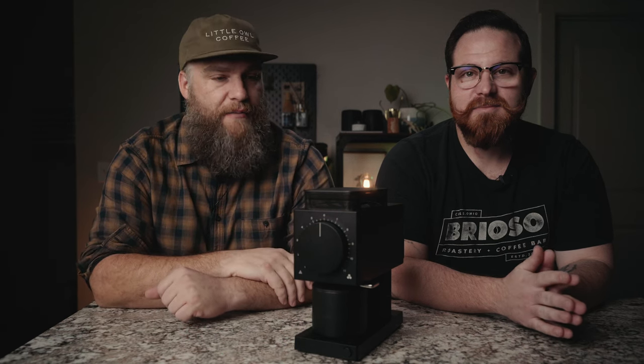If you are into coffee at all, you've probably heard of the Fellow Ode brew grinder. It came out a couple of years ago and it was a highly anticipated grinder. For the money, it's a really great grinder. However, the stock burrs in this leave a little to be desired.